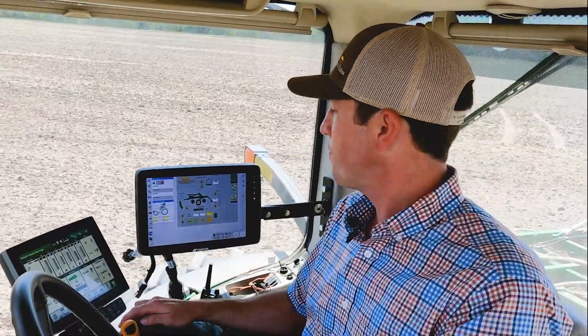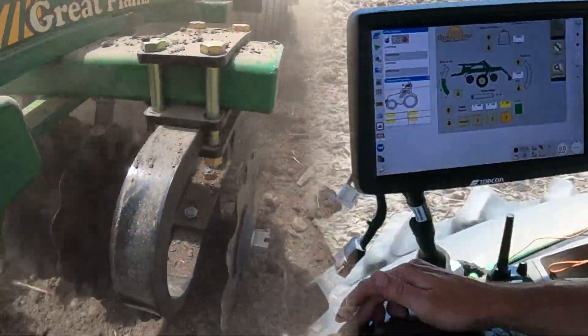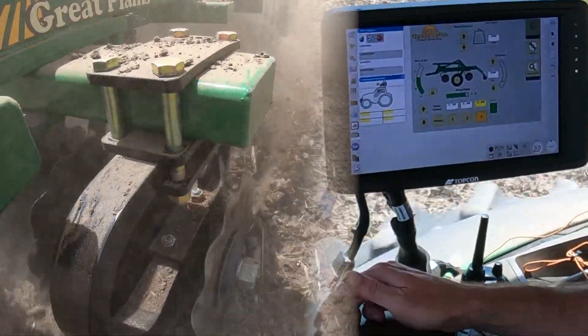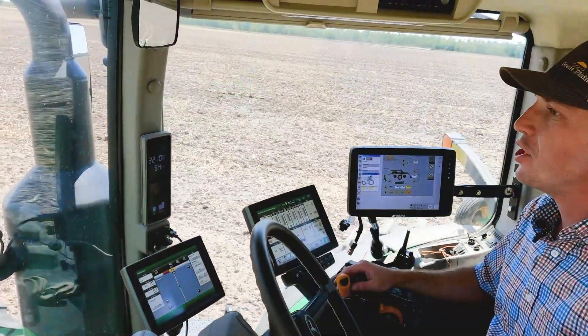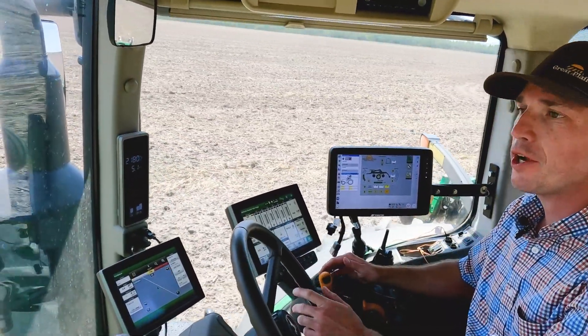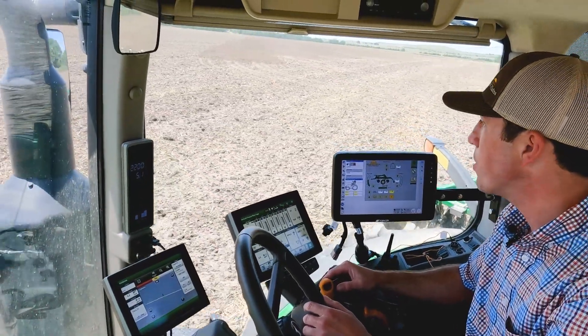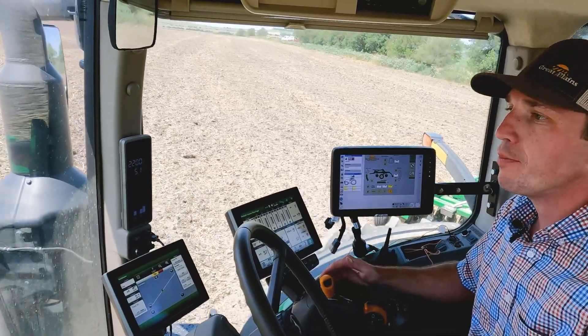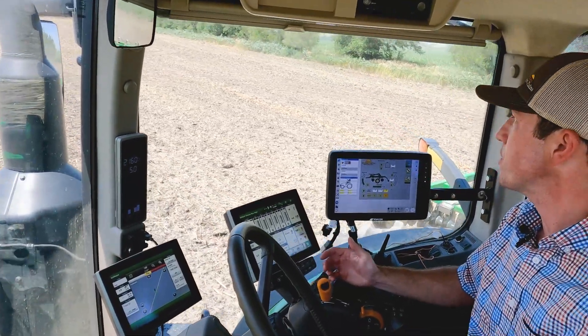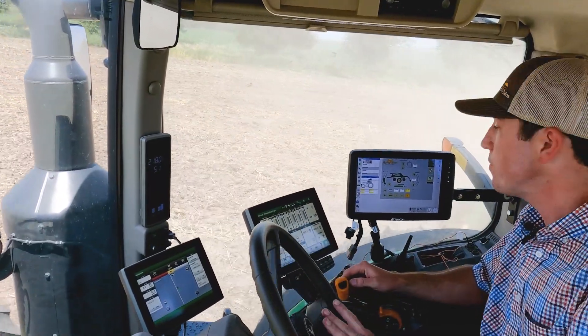We're going to go full depth here at four inches and keep our same eight degree gang angle, then adjust from zero degree angle — bumping it up to full eight degrees, all on the go. We're running eight miles an hour. For initial settings on the TerraMax, we typically recommend starting at three degree gang angle, run about three inches in depth, and about two to three hundred pounds of down pressure on the basket as a starting point. See how the machine is running and make adjustments as needed from there.